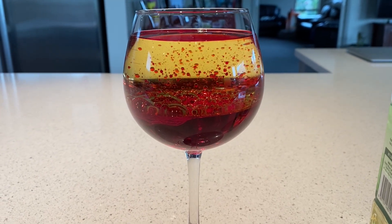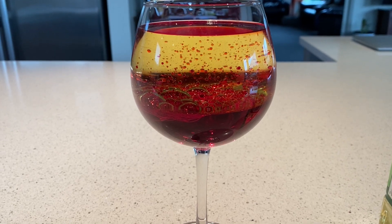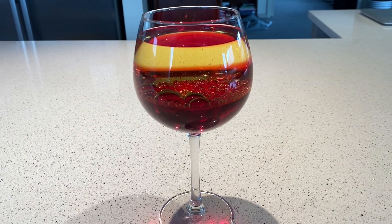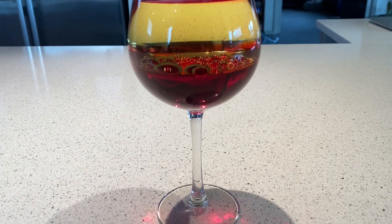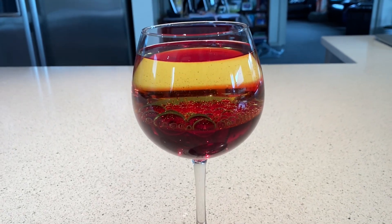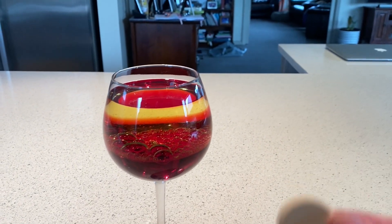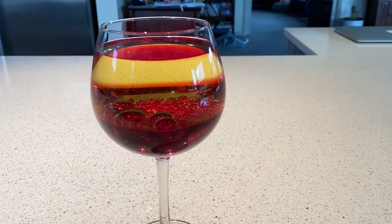We're going to let those water droplets fall to the bottom and then we'll do the next step. As you can see, most of the water with the red — or pink — food coloring has fallen to the bottom. Now what we're going to do is add our fizzy tablet, so my five-year-old Barocca — let's see what happens, hopefully this works.